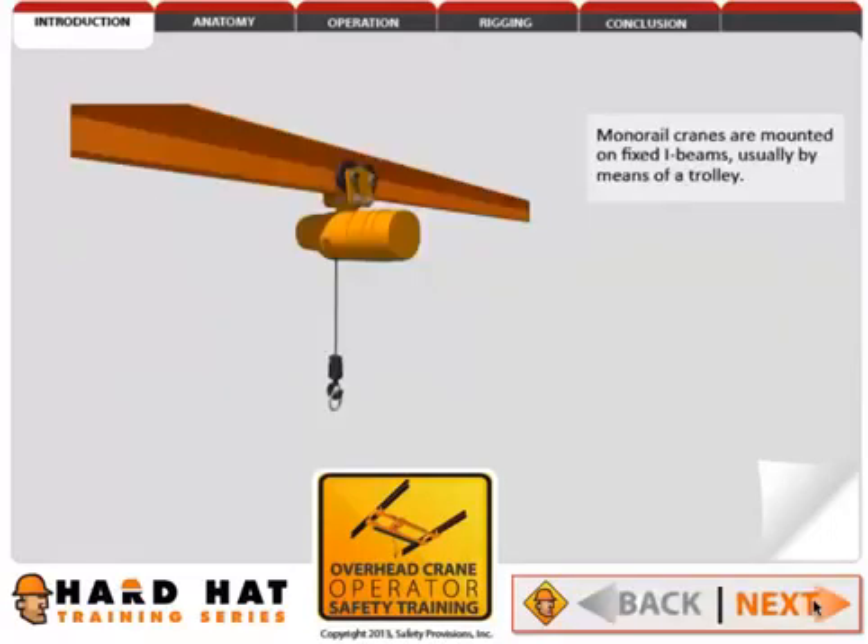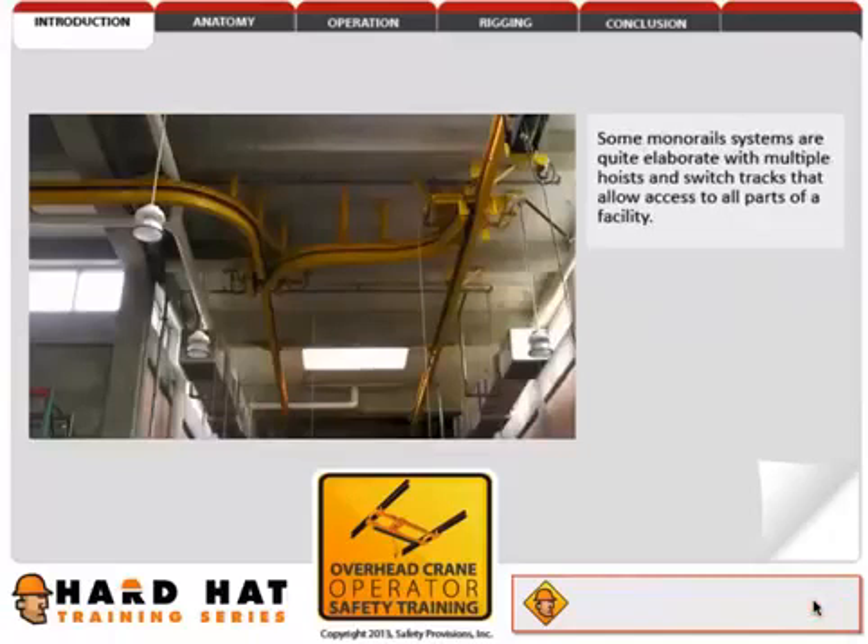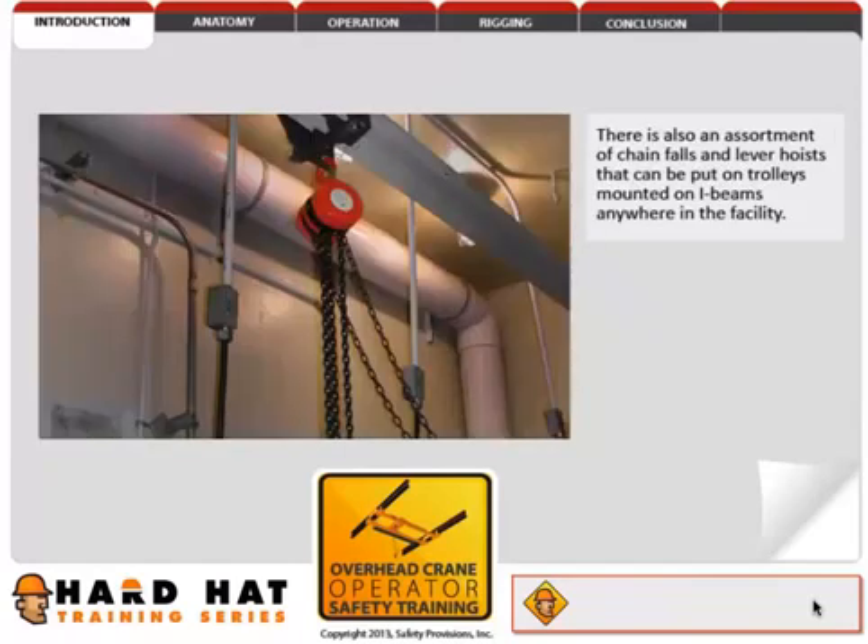Monorail cranes are mounted on fixed I-beams, usually by means of a trolley. Some monorail systems are quite elaborate, with multiple hoists and switch tracks that allow access to all parts of a facility. There is also an assortment of chain falls and lever hoists that can be put on trolleys mounted on I-beams anywhere in the facility.